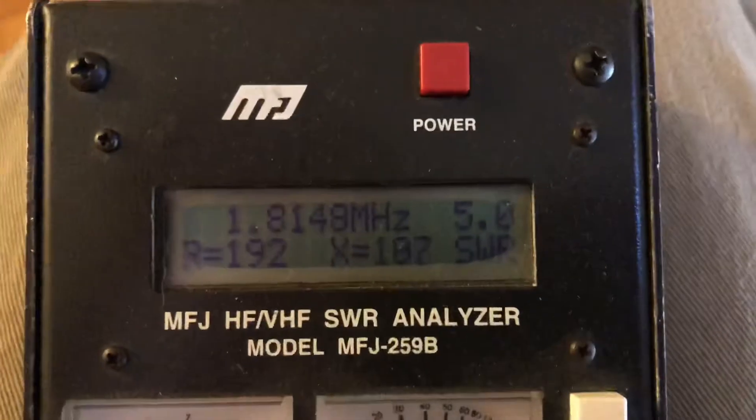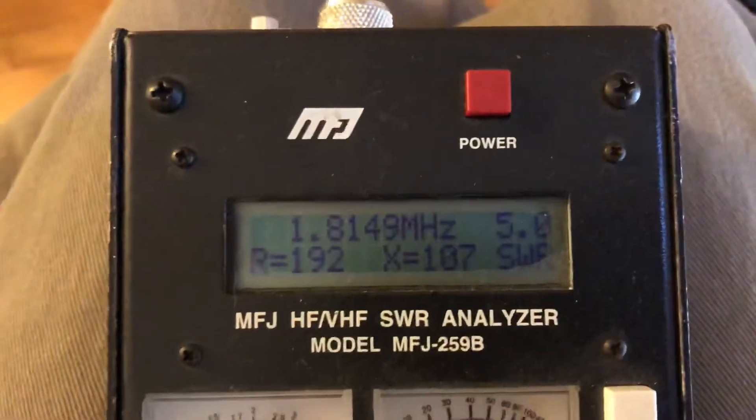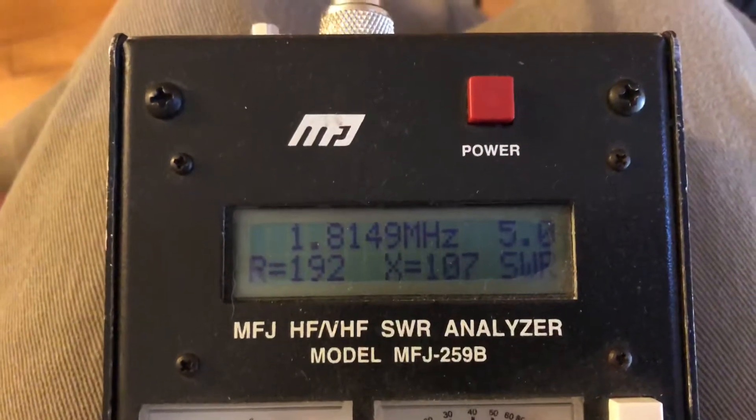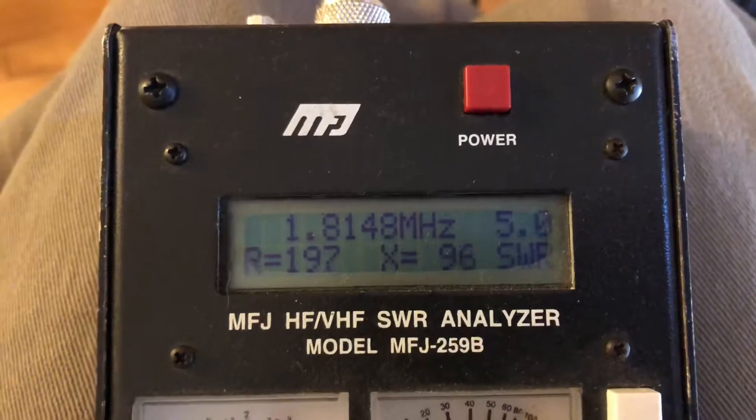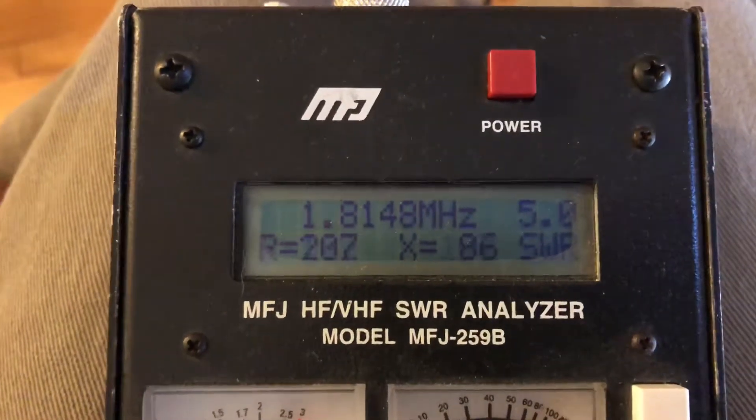This is the follow-up video to my NFED half-wave antenna. The initial tests were good — that was with just a little coax pigtail attached to it, and the wire actually wasn't pulled very tight.